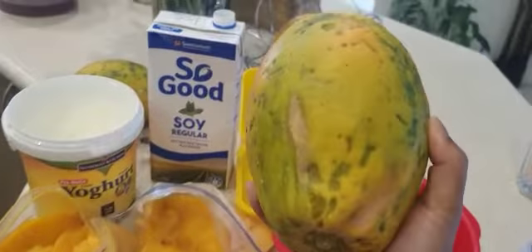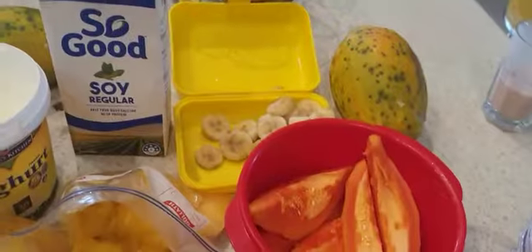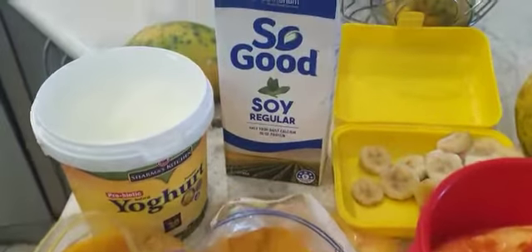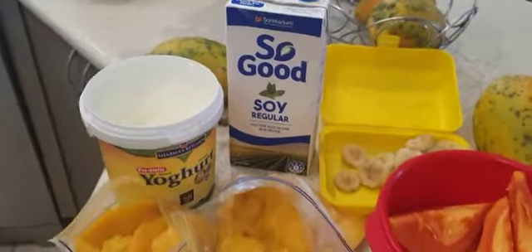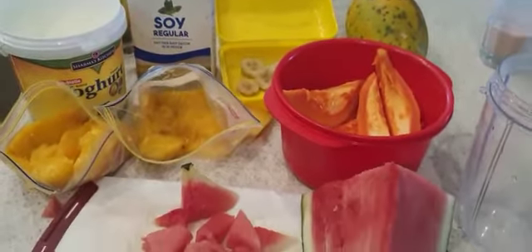Really huge papayas over there, just in time for summer. I've also added some soy milk and Greek yogurt. So I'm just going to chop these up and I'll be back in a tick.